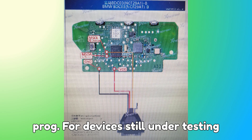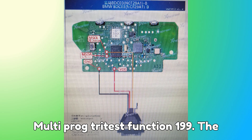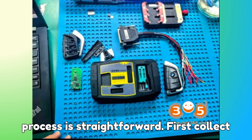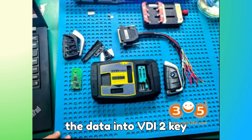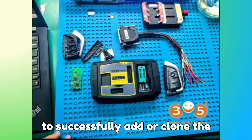Zorch Key Tool MIDI also requires reading the original BDC-3 key data with VVDI-prog or Multiprog. For devices still under testing: VVDI-prog (Tri-Test Function 19) and Multiprog (Tri-Test Function 199). The process is straightforward: first, collect the original key data with VVDI-prog or Multiprog, then load the data into VVDI-2, Key Tool Plus, or Key Tool MIDI to successfully add or clone the key.